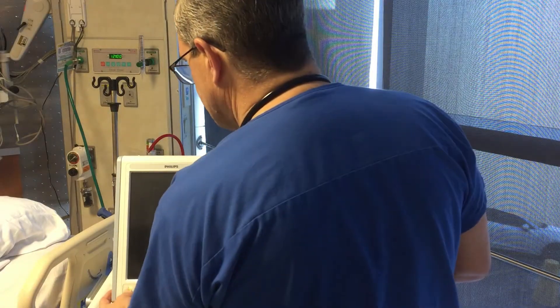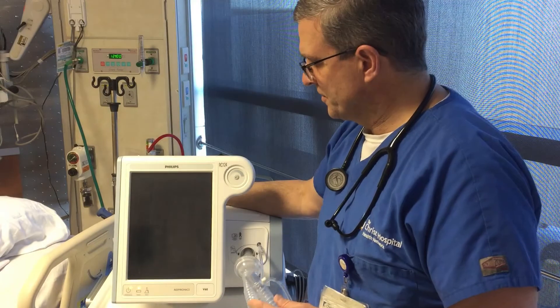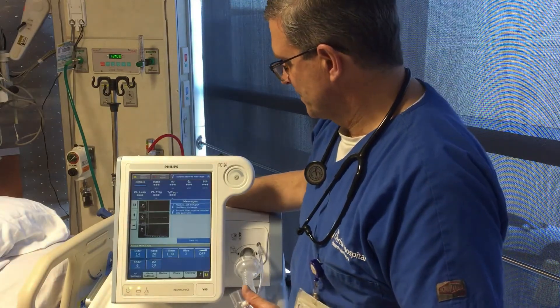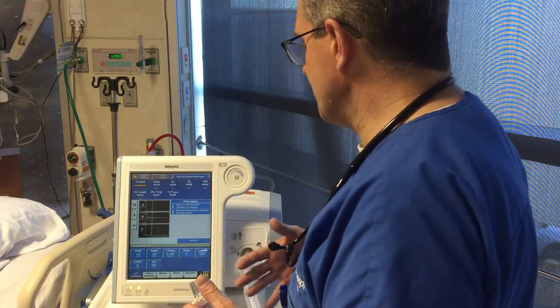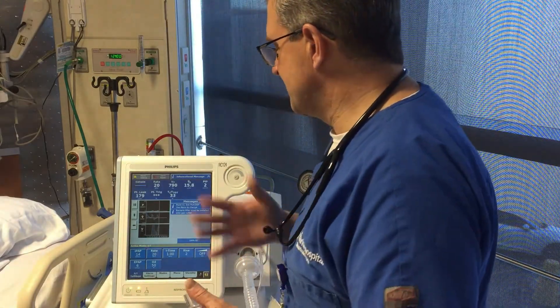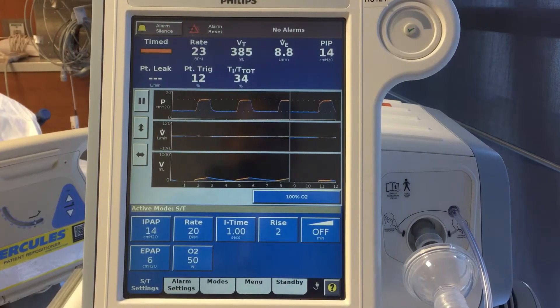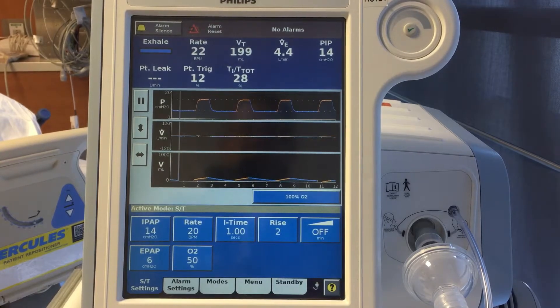Go ahead and turn it on. Go through this start-up procedure — you should always do a leak test, though we're not going to do that today as it differs between machines. So we have our non-invasive system set up, plugged in, circuit on.